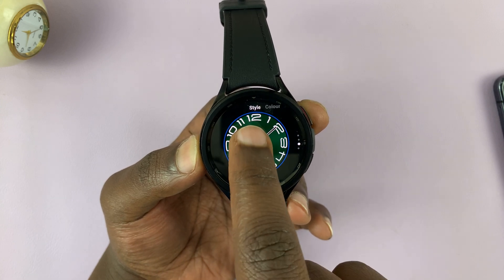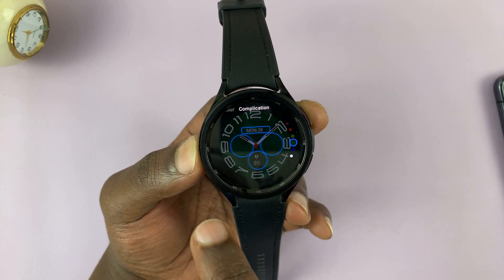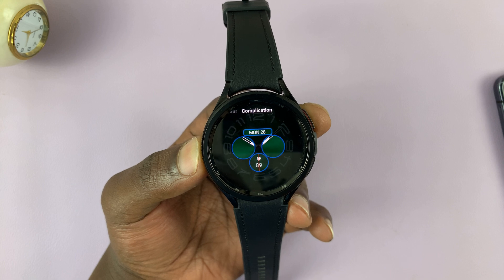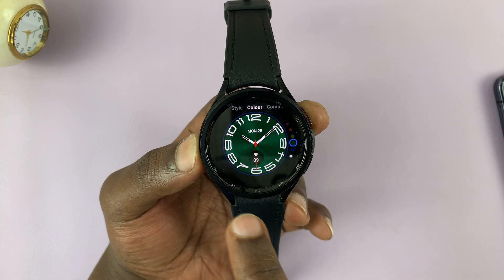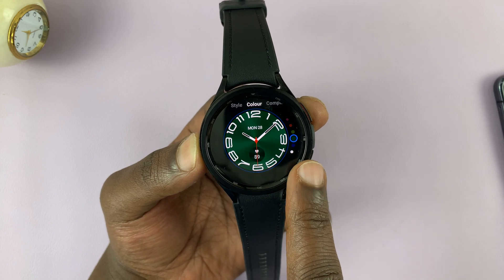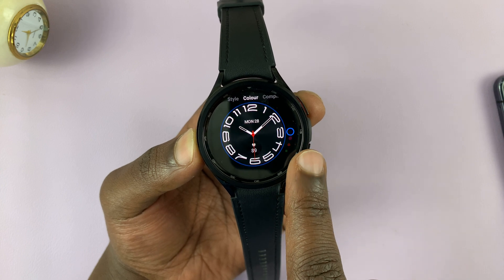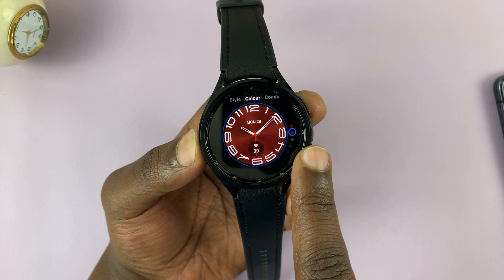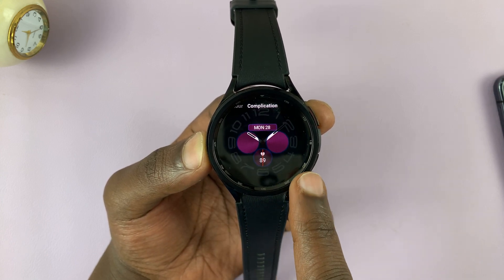Then you have options like style and color. You also have complications, which you can customize — adding and removing different ones. For instance, if you go to color, it's currently green. But if you scroll using the rotating bezel, you can select different background colors. For instance, let's put purple. Then you can swipe right to change complications.